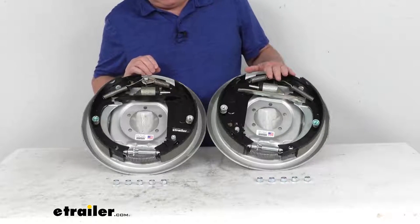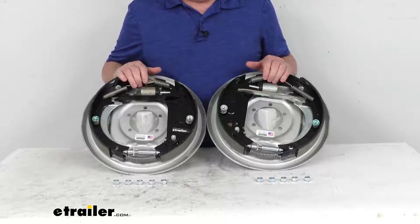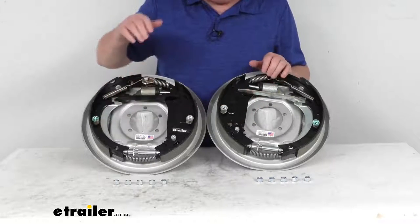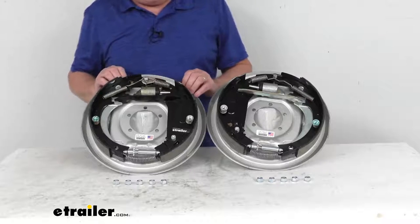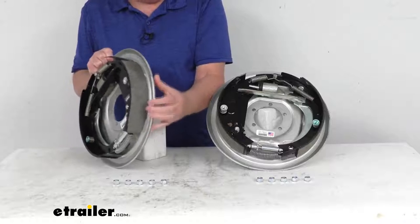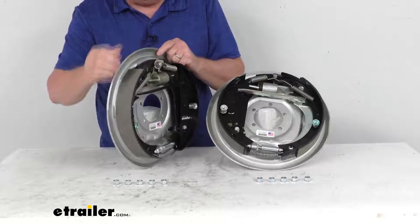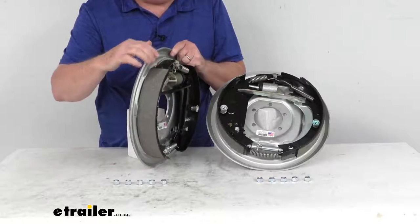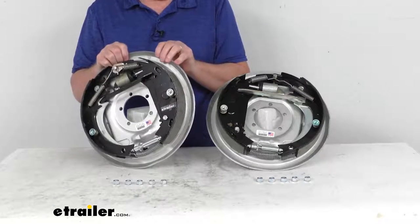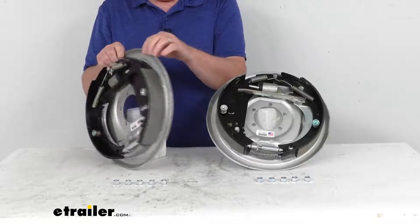Now the left hand driver side and right hand passenger side brake assemblies — the way you can tell if they're left hand or right hand: when you get a new assembly it'll have a sticker that tells you, but if that sticker wasn't there, the easiest way is to look at the length of the pad on the shoe. The shorter pad is the primary shoe, and the primary shoe will always face the front of the trailer when you install it, so that means it will be on the right hand passenger side.